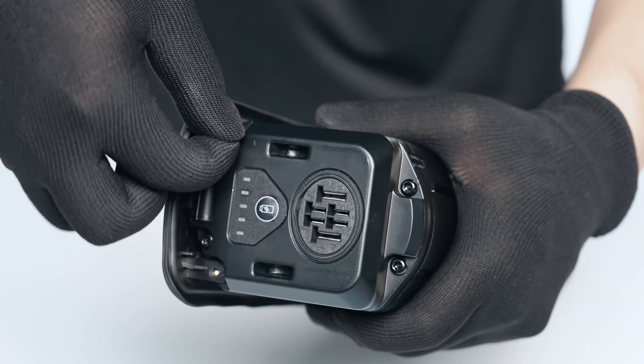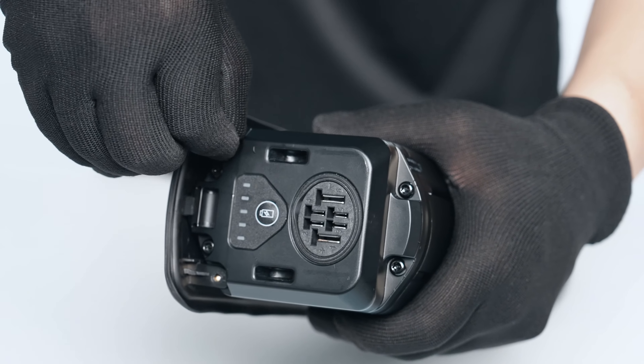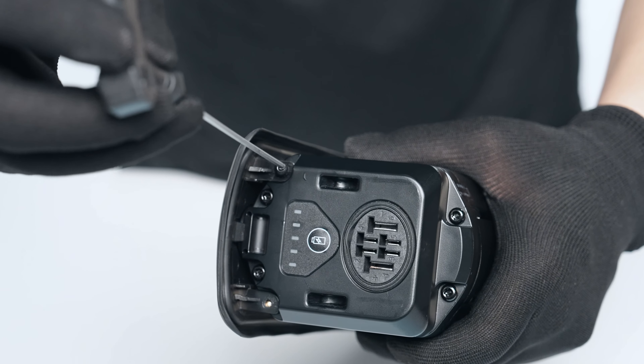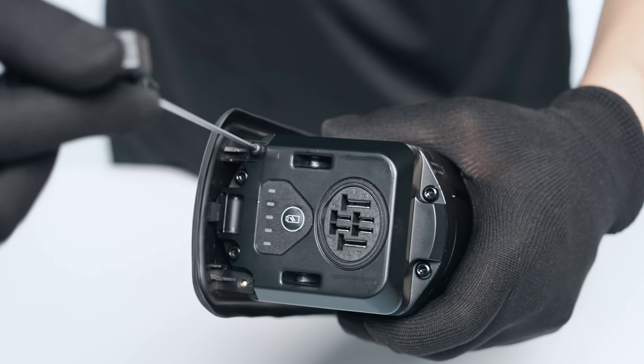Follow up by installing the original two screws from the bottom end of the battery using either a number one Phillips head screwdriver or a 2mm hex wrench. Snug them in place.